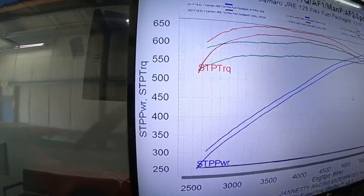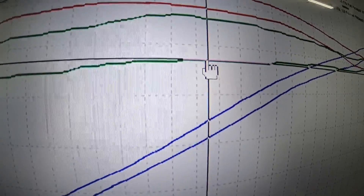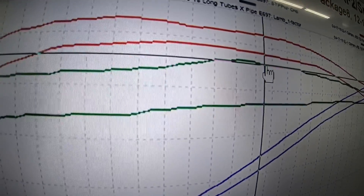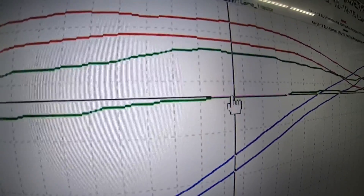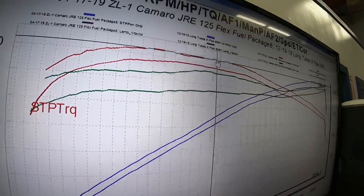I pulled up a graph from one of the other cars we recently did, and right away we can see a discrepancy — the green line being your manifold pressure or boost pressure. The lower boost line is this red car we're looking at, and this upper one is the gray car. So we're down a full pound of boost, which explains the differences in the torque: 642 versus 663.